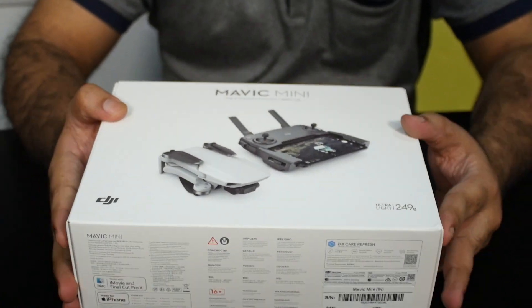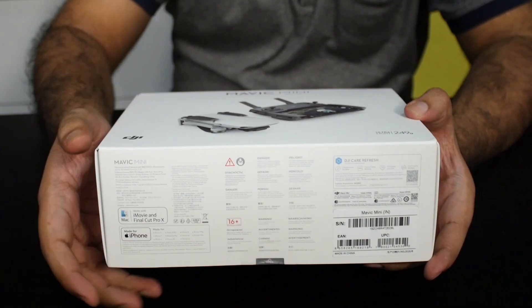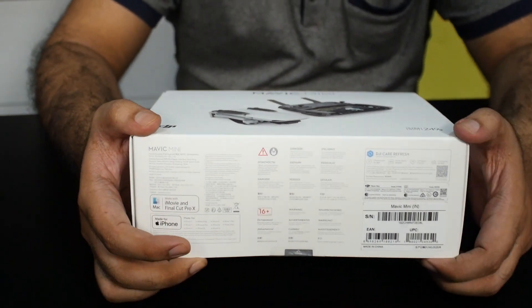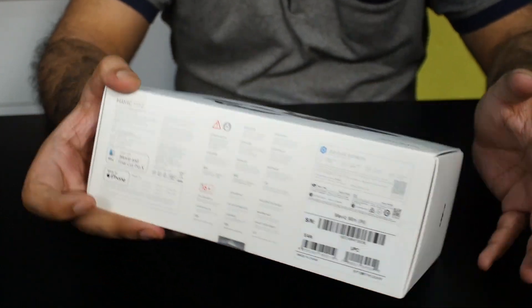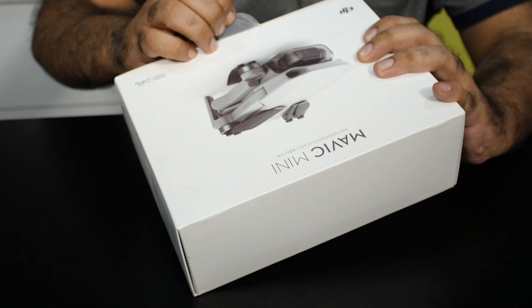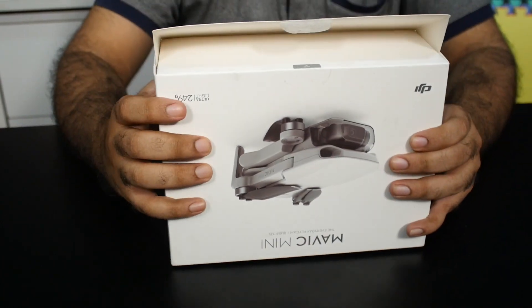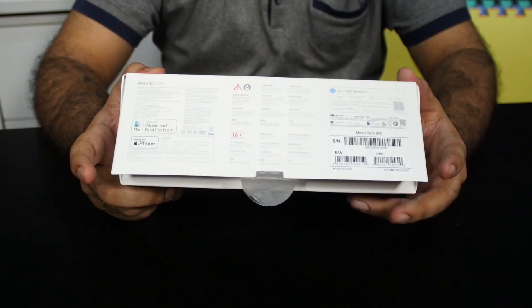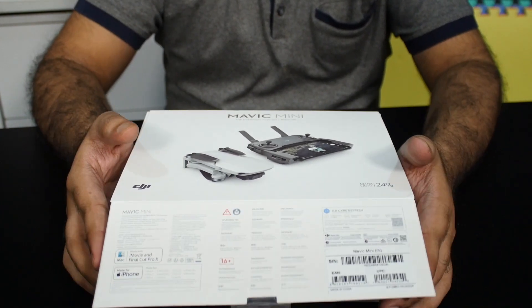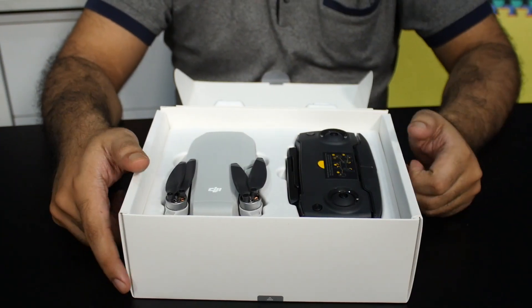On the back you have the specs. It can do about 2.7K quality video, though I managed to record it only at 1080p. I did a quick flight near the beach in the city and I was amazed how stable the footage was, considering it was pretty windy at the beach. So let's quickly open up the box and check out the contents.